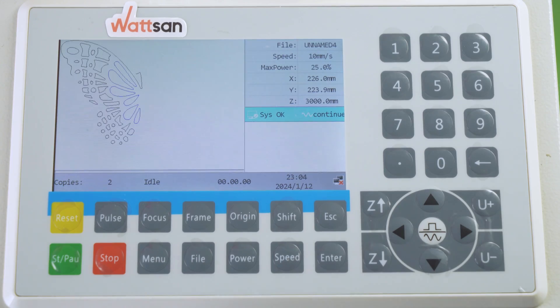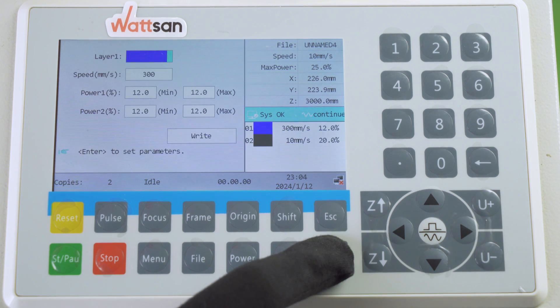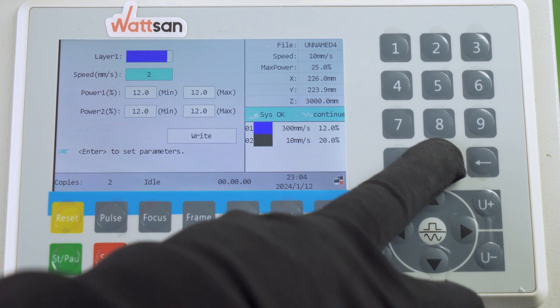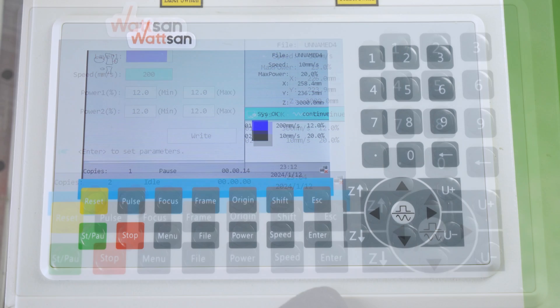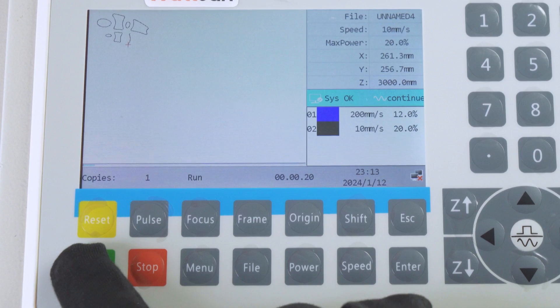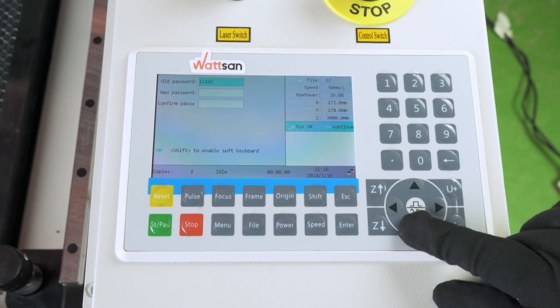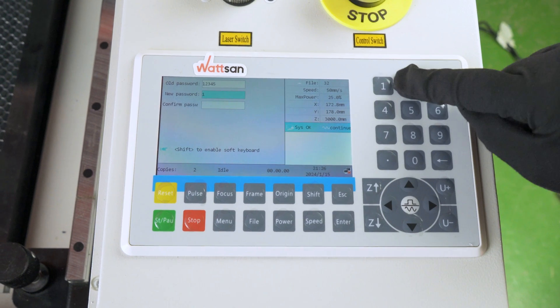In the bottom right-hand corner is a window showing the parameters for each layer, which can be changed directly from the machine panel. At the bottom of the screen is an information panel that displays the process sequence number, machine status, run time, and computer connection status. Note that when locked, all keys are disabled and you must enter a password to unlock them.